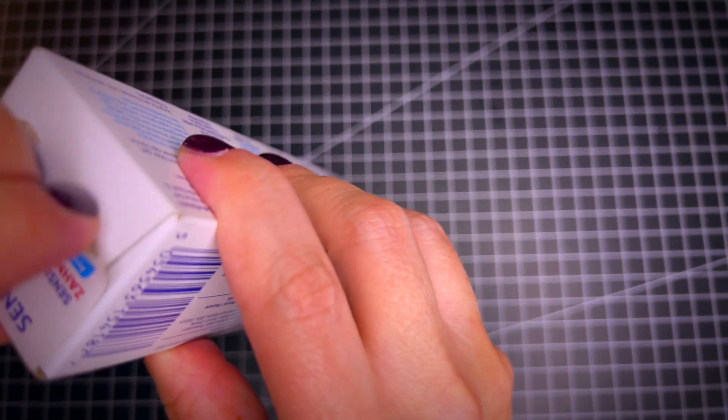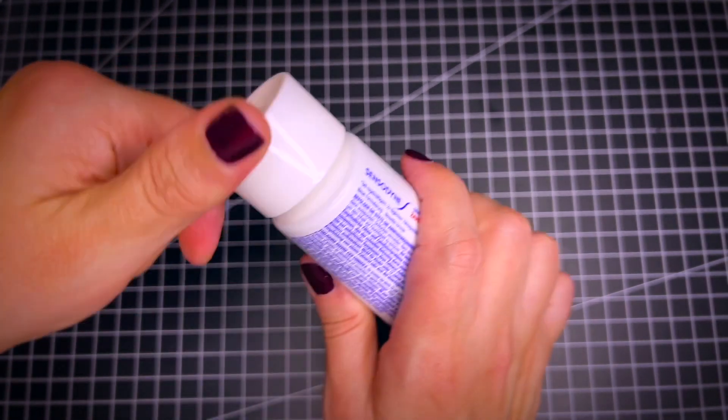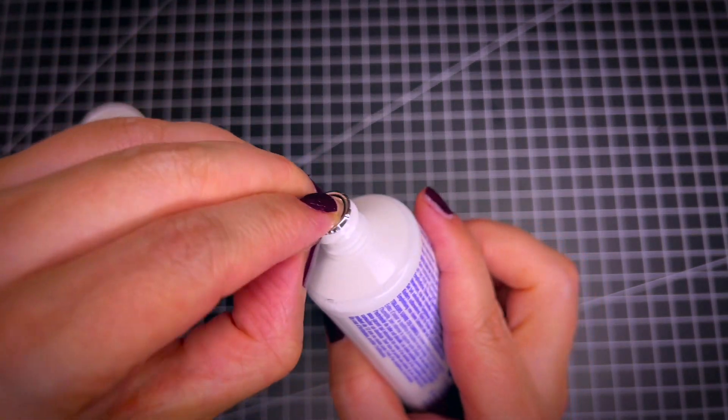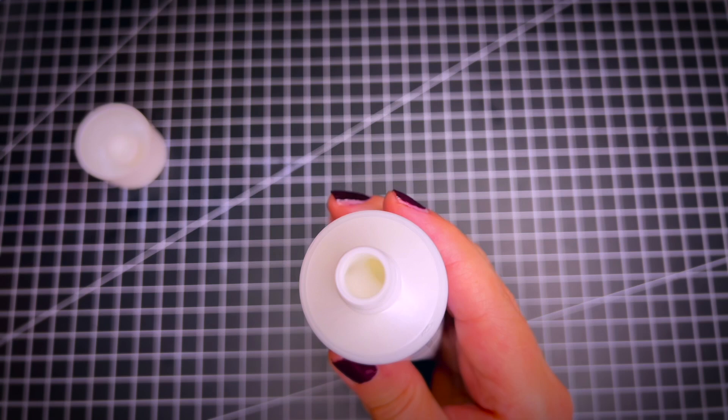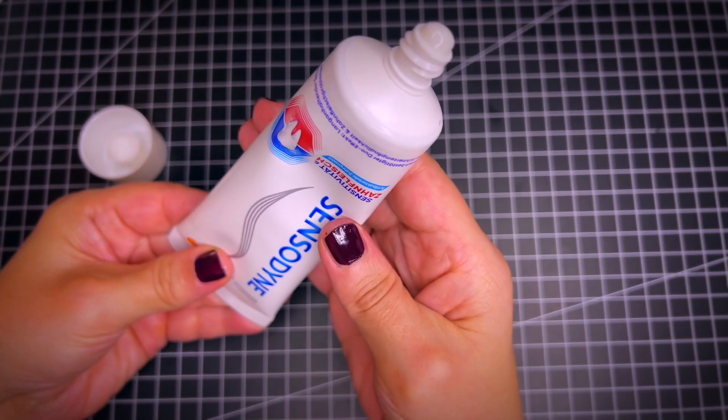It comes in this tube and you would apply it twice a day. It has a protective seal here. It's just a regular white toothpaste, and it smells very minty and fresh.